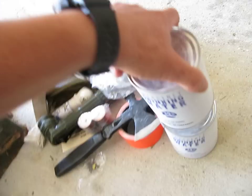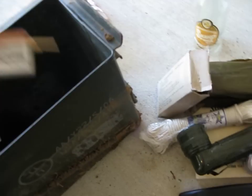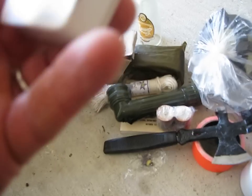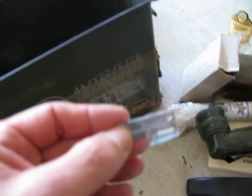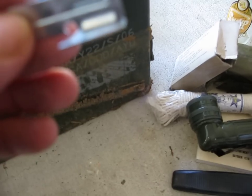Emergency drinking water. Matches. All this stuff looks pretty old. Emergency blanket. Little can opener.